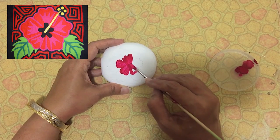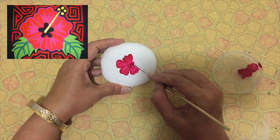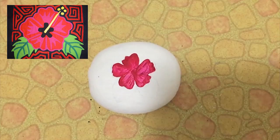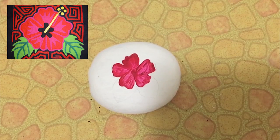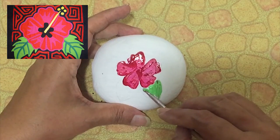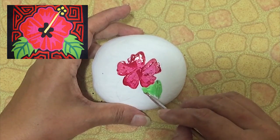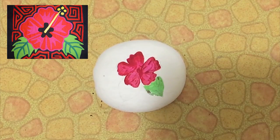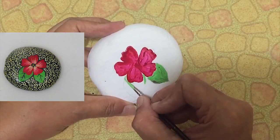The Kuna Indians create their own clothes and artwork and call them Molas. Mola, or Molas, is a handmade material that forms part of the traditional outfit of the Kuna people. I love this Mola craft, so I'm going to create a beautiful Mola painting on stone.